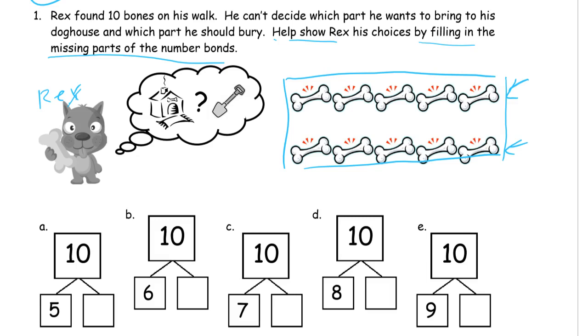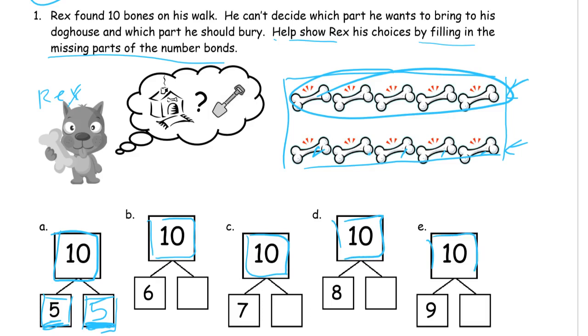If we look at this number bond, we have to figure out what's missing. If I count 5, this is going to be one of the easiest ones. Then what's going to be left? 1, 2, 3, 4, 5 — so that's our missing addend. We call these addends because they're numbers that you add to make the total. The big number here is the total, and the total is going to be 10 for all of these. They're all 10s — those are totals. The rest of them are all going to be addends.